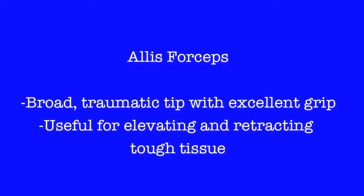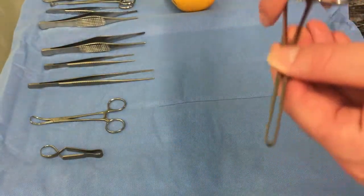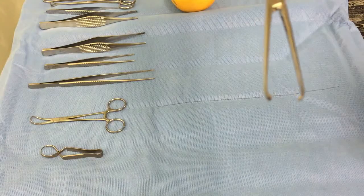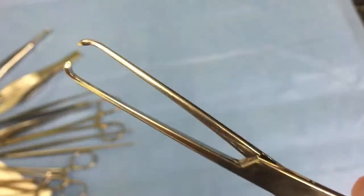Alice forceps are even more traumatic. They have toothed tips and are very broad, providing excellent grip for retraction and extraction of tissues. They should not be used on delicate tissue.